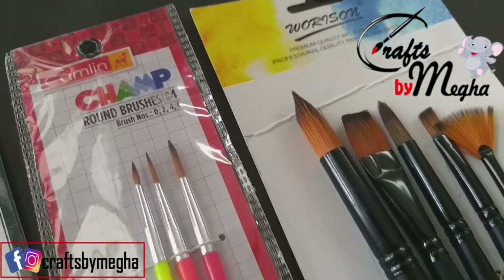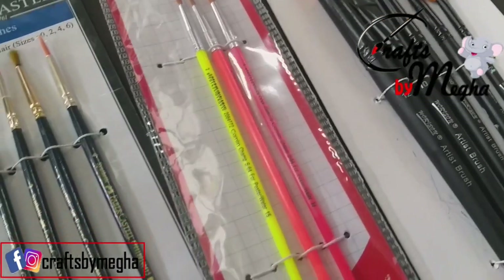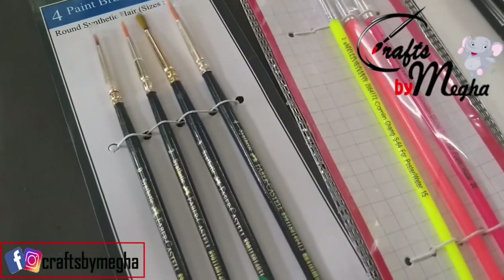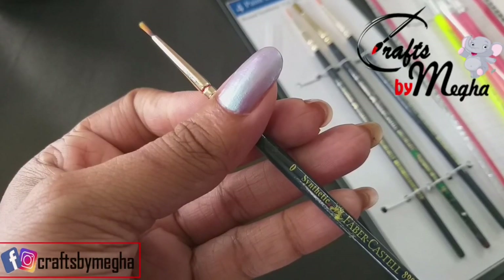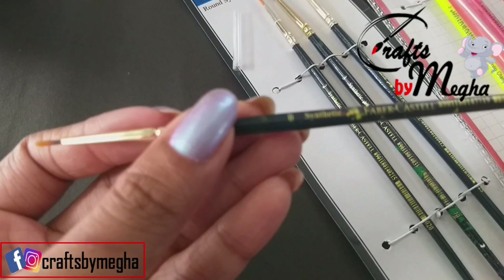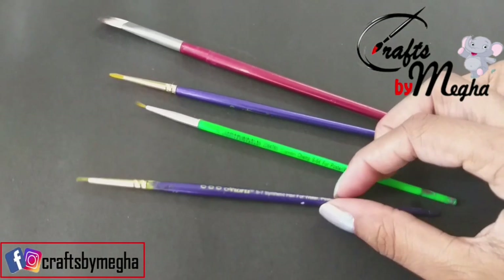There are two types of brushes available in our market: synthetic brushes and natural brushes. This is the number of brushes — it's different from one brand. This is one name and one use.